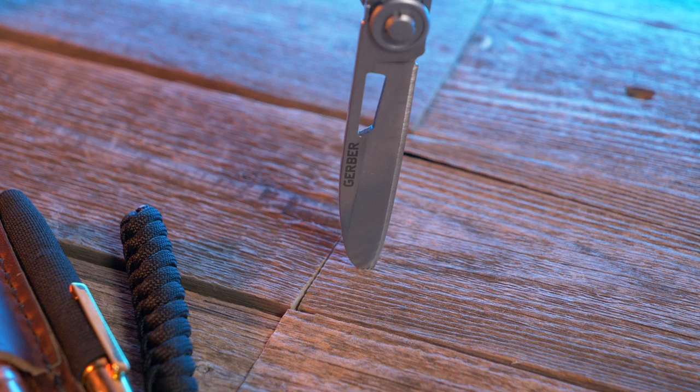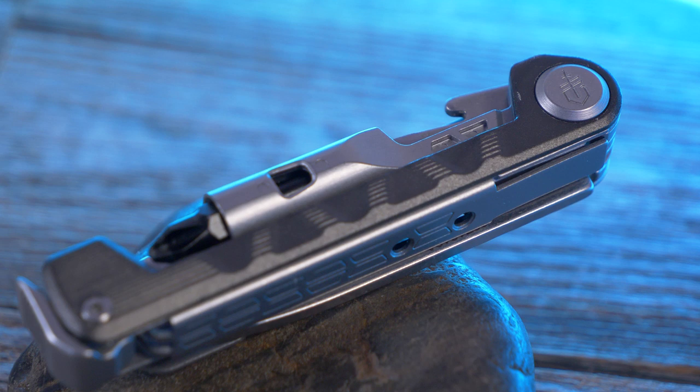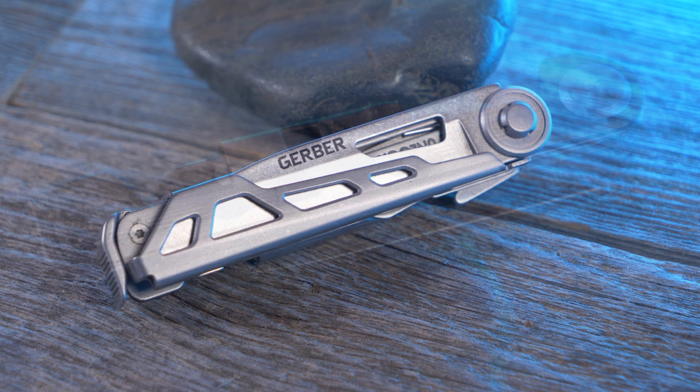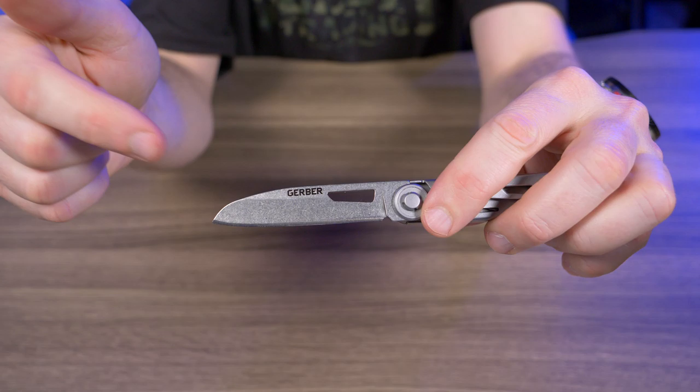This one seemed almost perfect for me except for one or two missing tools. The Armbar Drive is a seven-in-one multi-tool. The outside appears to be made of anodized aluminum and the rest of the tools are stainless steel. Gerber doesn't disclose what type of stainless steel, but I'd guess 8Cr13MoV or 420HC, as you see in most Gerber tools or Leathermans, which would explain the $39 price point.